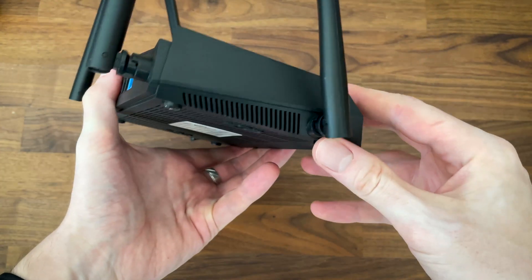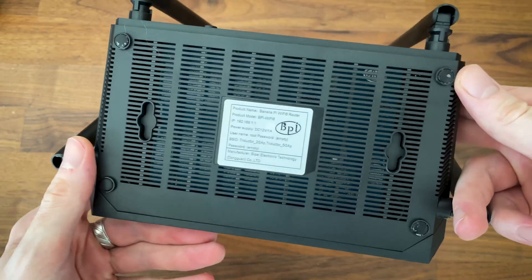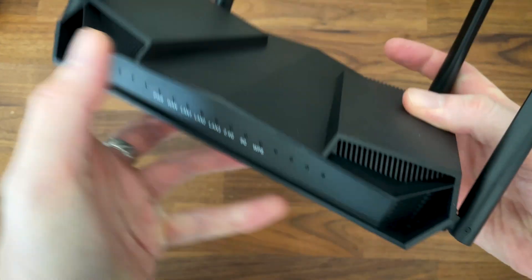The plastic case seems fairly well made, and as expected the four antennas cannot be removed. Let's not forget that this is a $30 device after all.